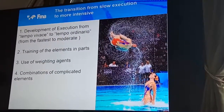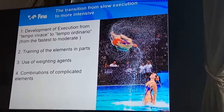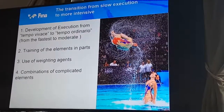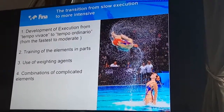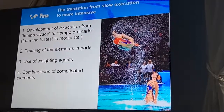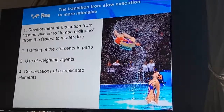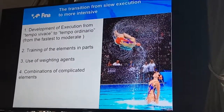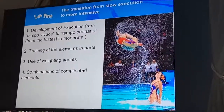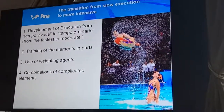To prepare for the elements, we use the practice of performing elements from the faster to most moderate tempo — from the extreme faster. In Italian or some professional languages there are phrases: tempo vivace to tempo ordinario — from the very fast to moderate. We start training like this.